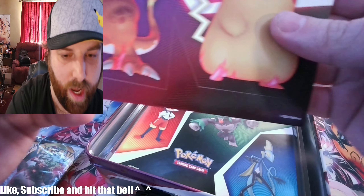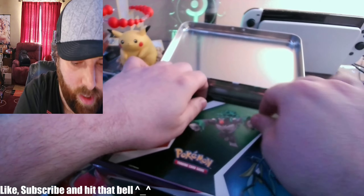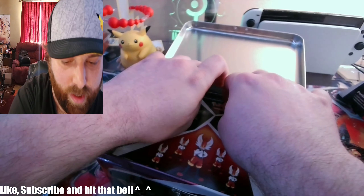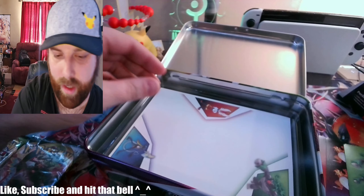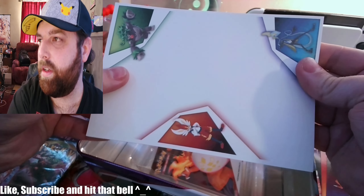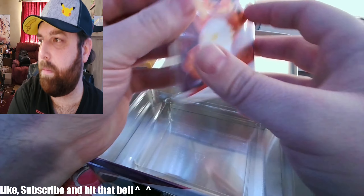We have stickers — all different kinds, look at that! And it feels like a notepad at the bottom, and a little three-ring book.